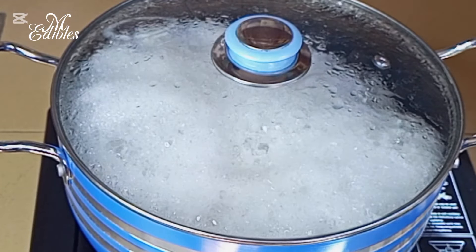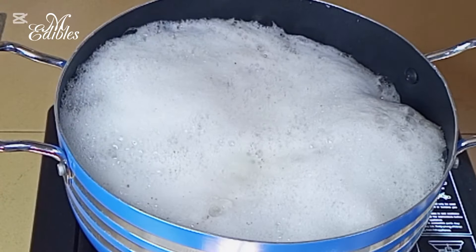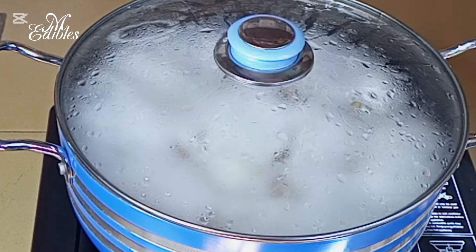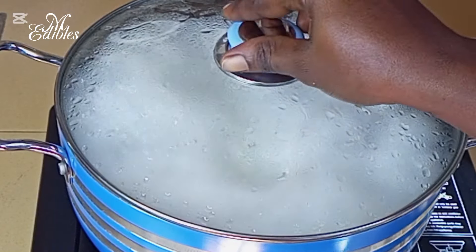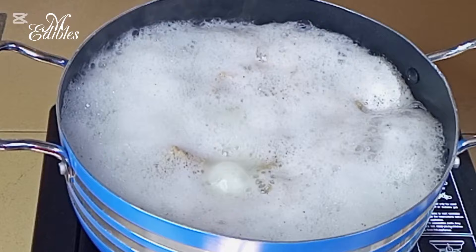When the foam gets to the end of the pan you have to open the lid, as it will boil over — that is why I said you have to be very watchful. Close it again and keep watching. When it comes up again, open the lid. I'm doing this on medium heat.